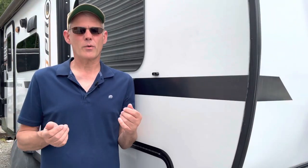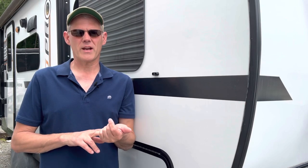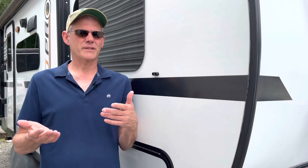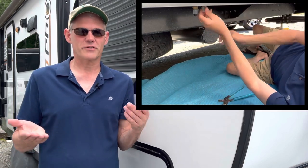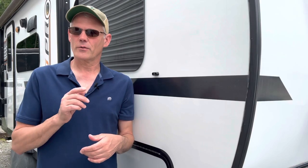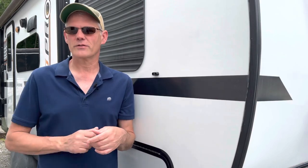We haven't had this issue, but we have seen others that have had these caps break or crack, and that allows water to drip out. Or you may just be tired of crawling underneath the camper with tools to take them off every time you want to drain the lines. Either way, this is a cheap and easy two minute fix.